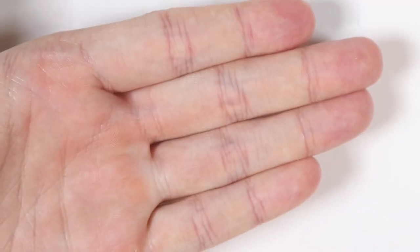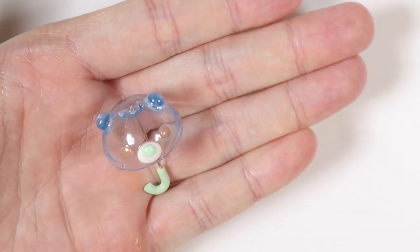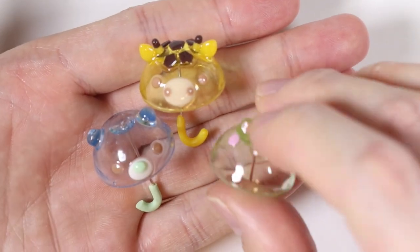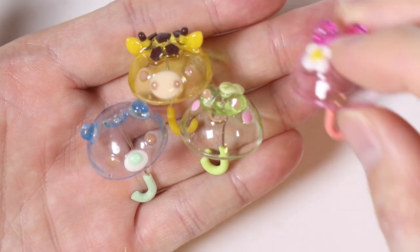So we have all four of our umbrellas completed. I hope you guys enjoyed this video — let me know in the comments which umbrella you liked the best. Hope you all enjoyed this video and thank you for watching!